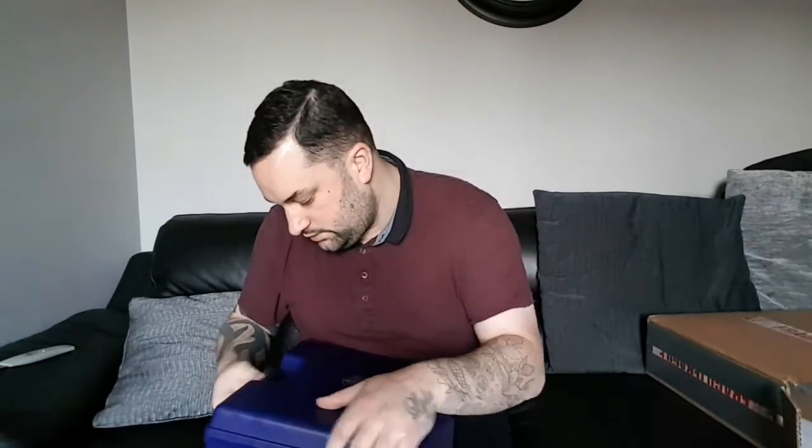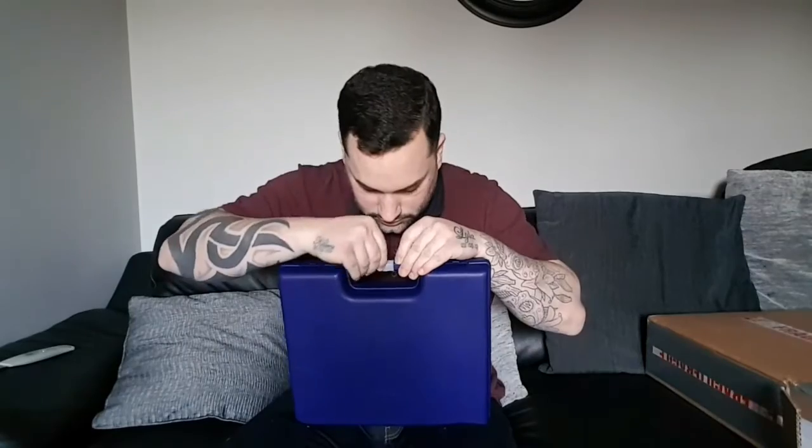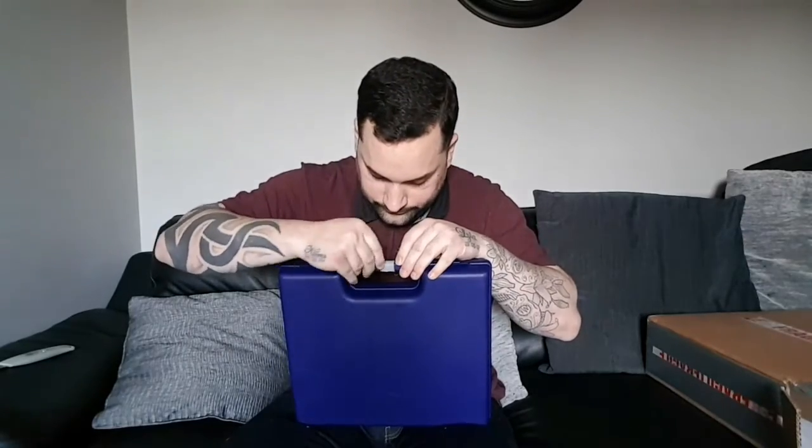There we have it — the Smith & Wesson logo. You might know what it is by now, but do you? As I said, it is a rarer version — it's not just a normal Smith & Wesson. Think about that while we just take this little bit of tape off. Might need to use the Stanley knife for this really carefully. Here we go.